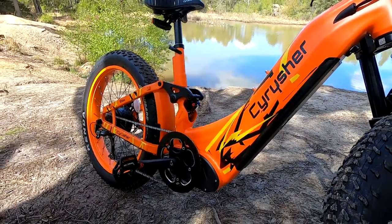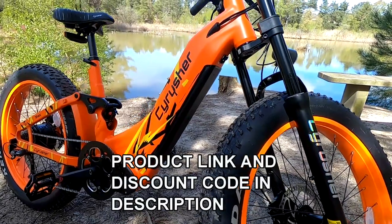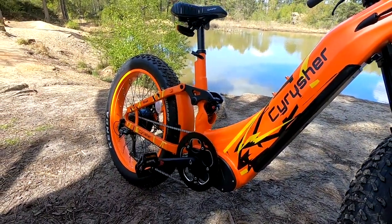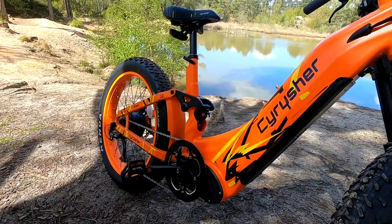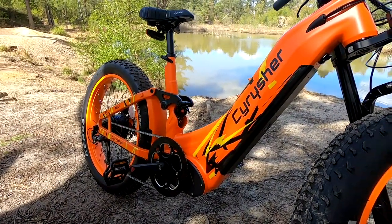Hi everybody, Mark here and welcome to a review on the all-new CyRussia Trax. We're going to do a look around the bike, run through all the specifications, go for a ride down some gravel tracks and trails, over some lumps and bumps, up a few steep hills, and finish off down on a cycleway at Poole Harbour here in the south of England.